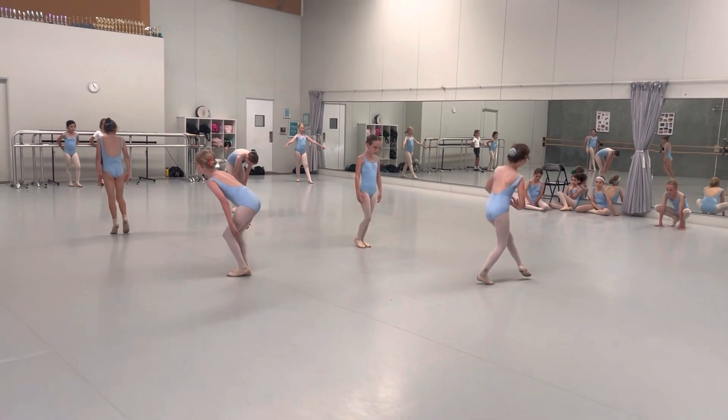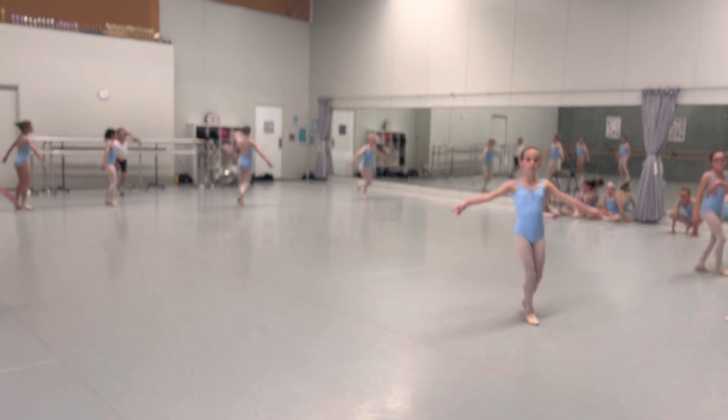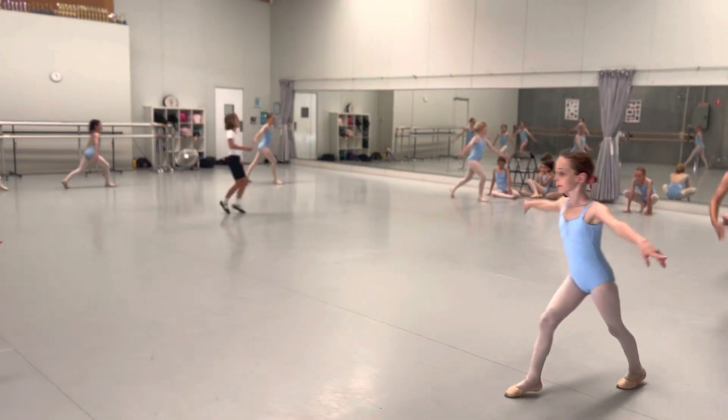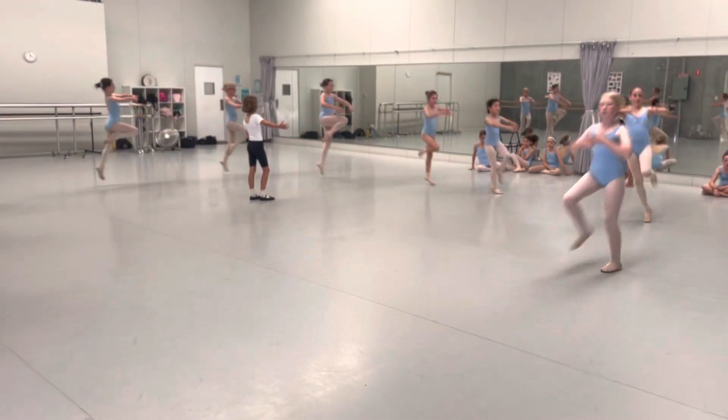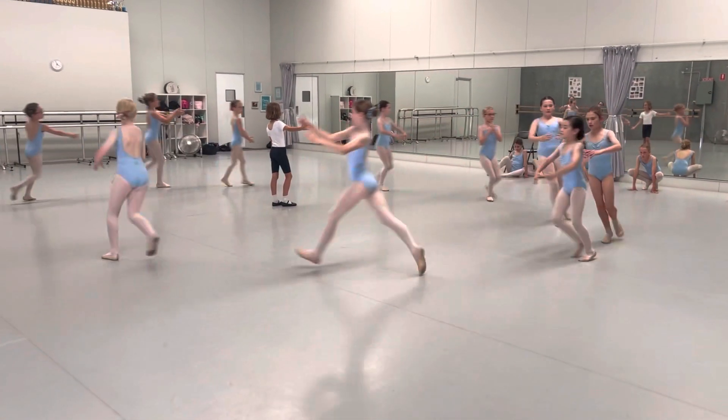So if you're learning it, this is our second section now to learn. And step hop, out, run, out. Up, out, run, out.